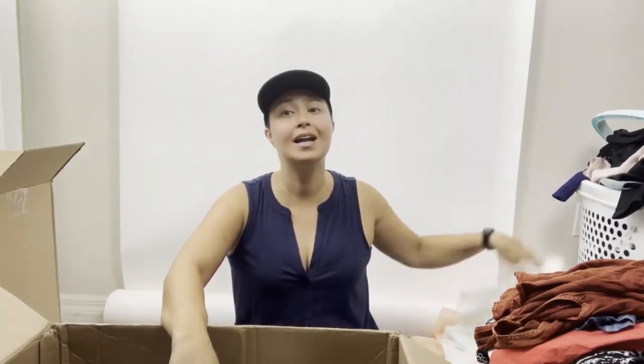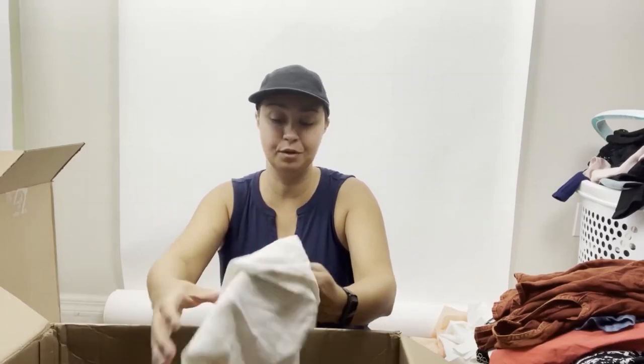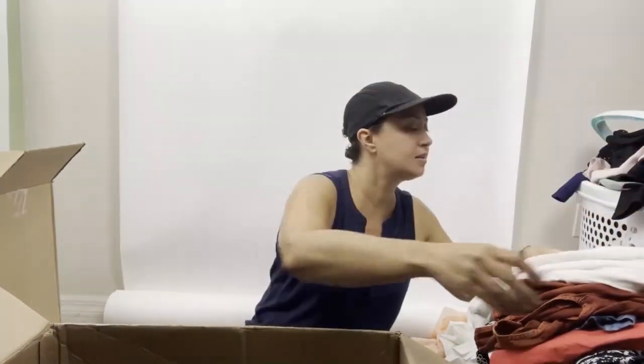People get really hung up when an item sells for not a lot, or an item has a stain and is useless. You have to look at it on the whole and make sure you're profitable overall. And I still think with this box I would be profitable. This Loft size medium button-front shirt is actually really cute — a lot of good basics that can totally sell.